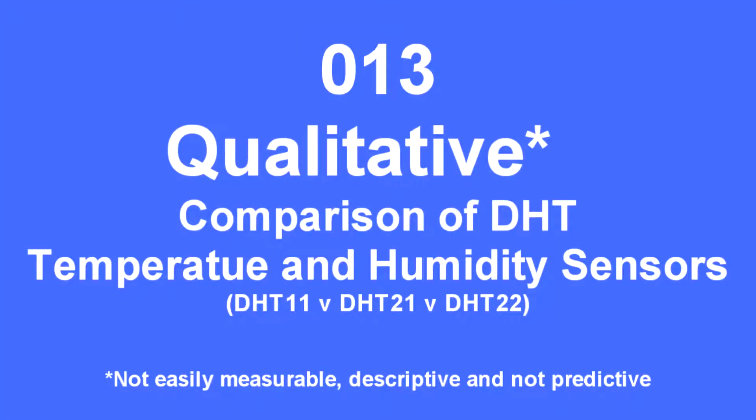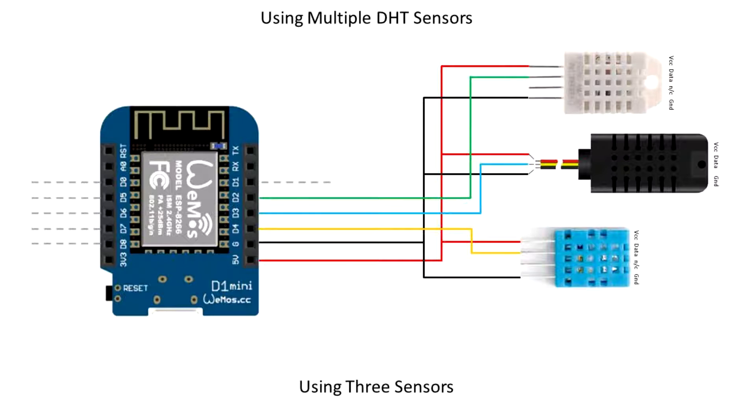This is a comparison of DHT sensors: the DHT 11, 21, and 22. It's a qualitative assessment, so not easily measured or strictly descriptive or predictive, and I'm using an ESP8266 connected like that.